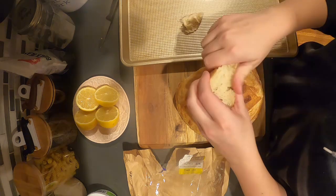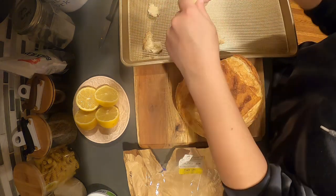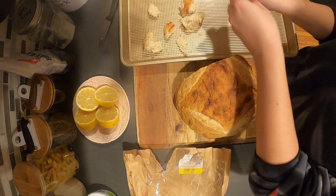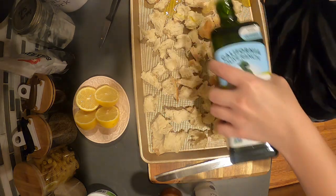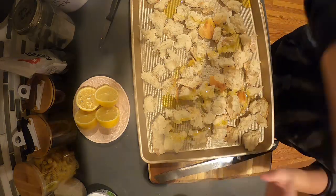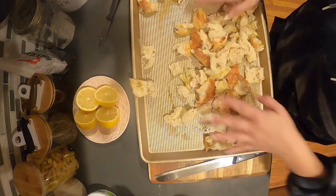Next I'm going to start preparing the croutons. I'm taking a half a loaf of crusty sourdough, ripping it into pieces and putting it onto a sheet tray. I'm going to put some olive oil on top with some coarse kosher salt and some freshly ground black pepper, and mix everything together so it's more evenly coated.